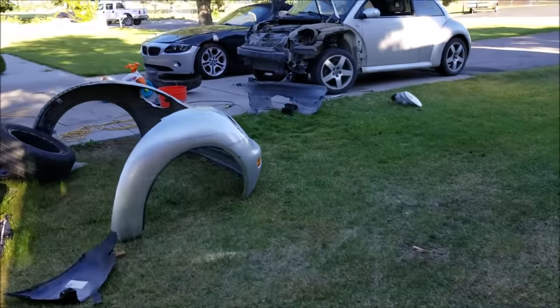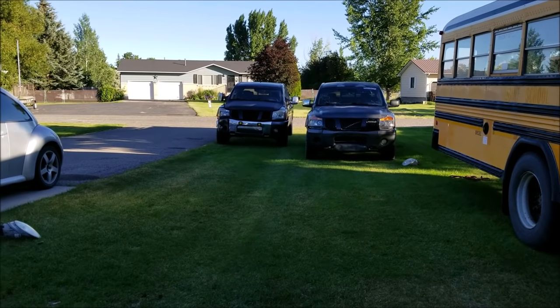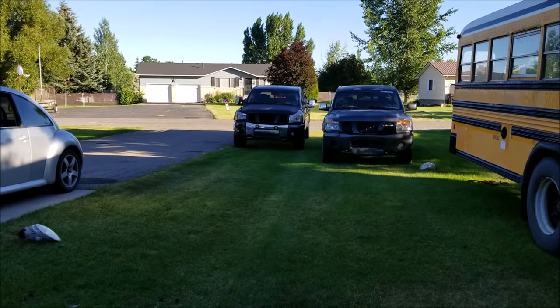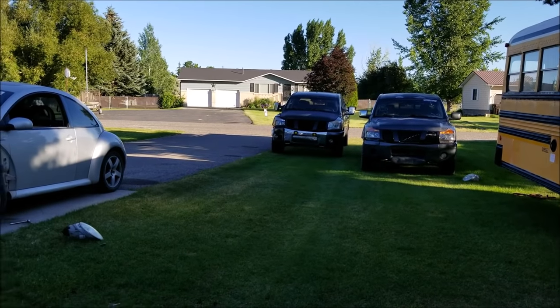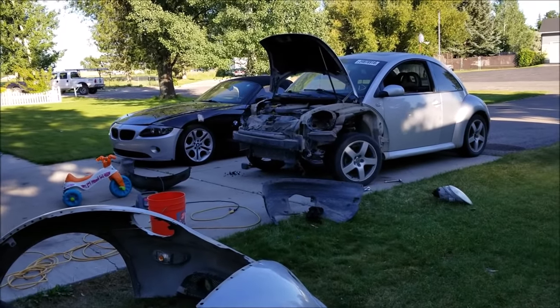That's where we're at with the bus — still going. There's your quick update. Still got both Titans, still waiting on the title so I can't sell that one. Alright, I'm out.